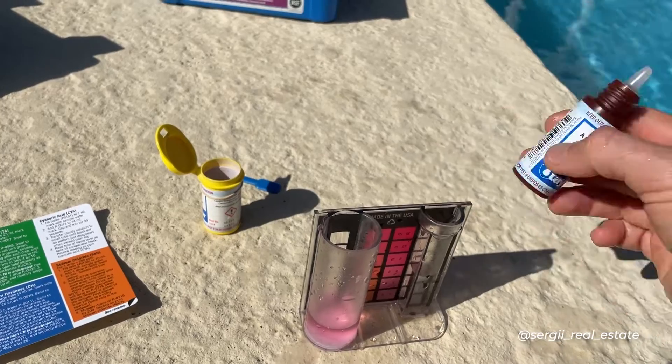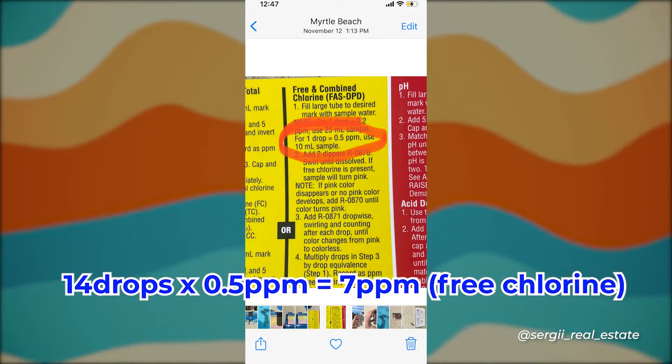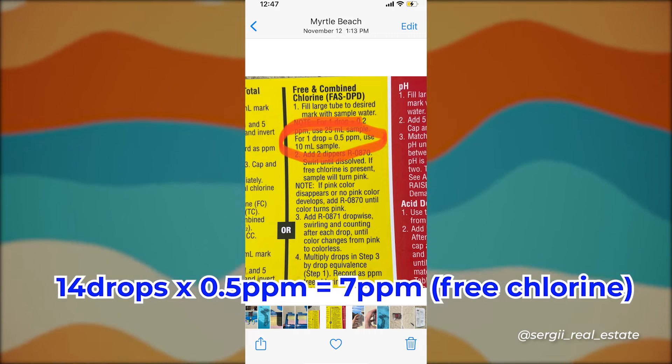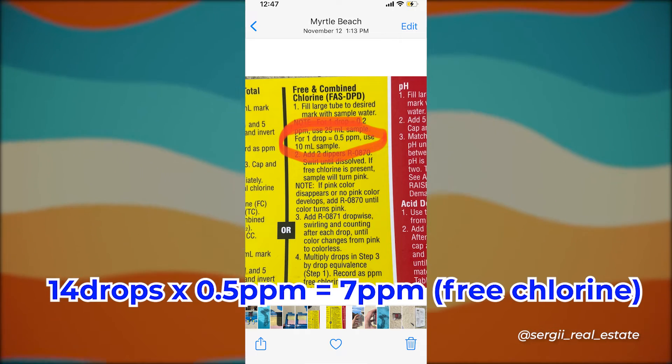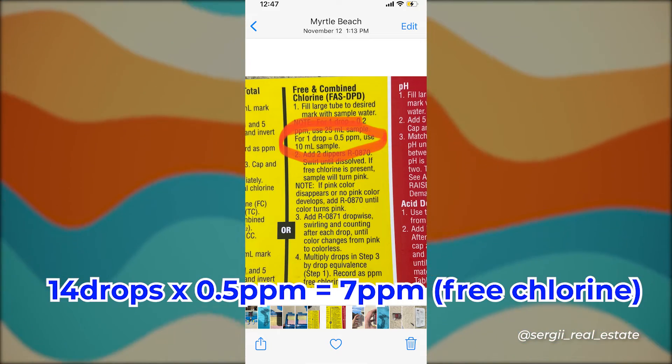This time the amount of drops I needed was 14. You multiply by 0.5 parts per million, which gave me 7 parts per million — the same result as using the 25 ml tube.